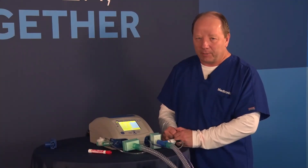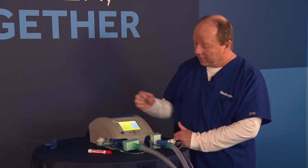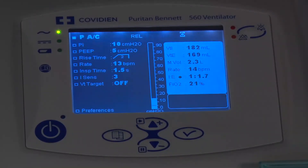One more thing about the display: you can tell when the patient is actually triggering. If I look at the I:E ratio area, just to the right of it, if I see a dot there, that means the patient is actually triggering. Here it is right there — that's what it looks like when a patient is triggering a breath.